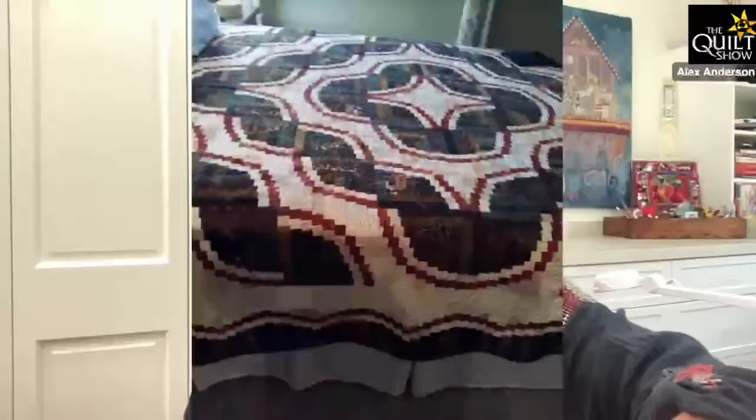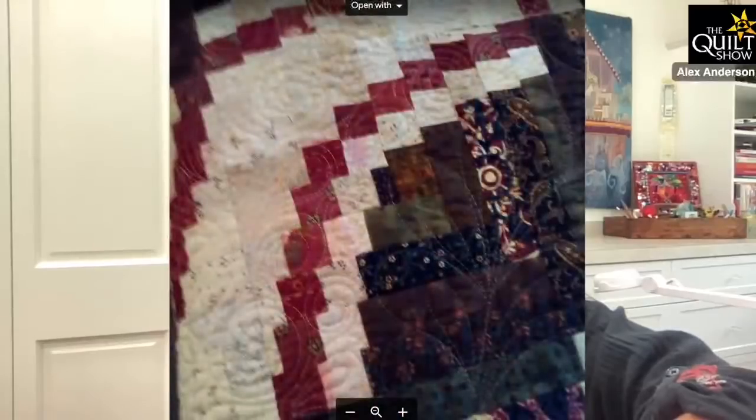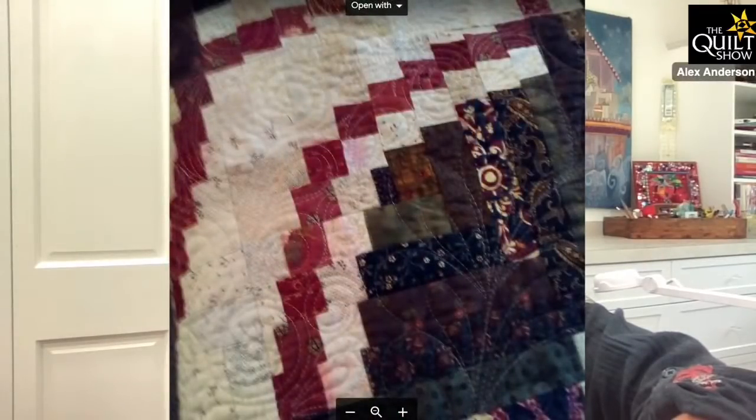This morning I got an email from Kathy, who wanted to show me what happened to a quilt. She lives in Florida and the upstairs leaked to the downstairs — look what happened to her quilt. Oh my gosh. I think she said she spent a year working on it. It happens. And red — I'm always leery of red fabric. I love it, it might be my favorite color, but I'm always leery of red fabric.